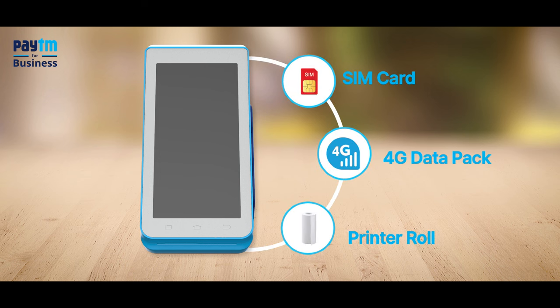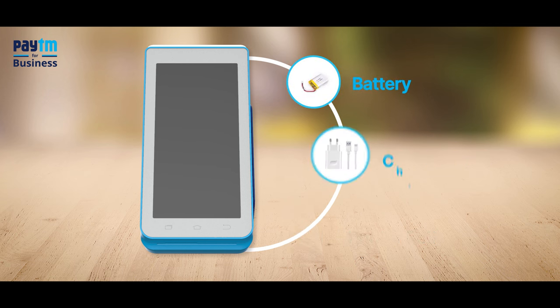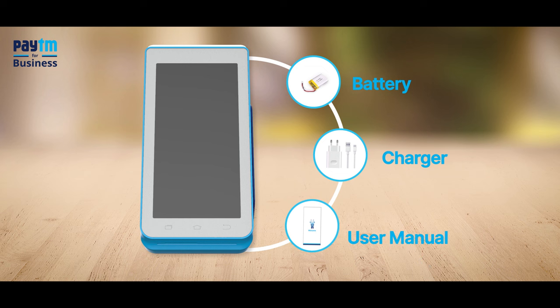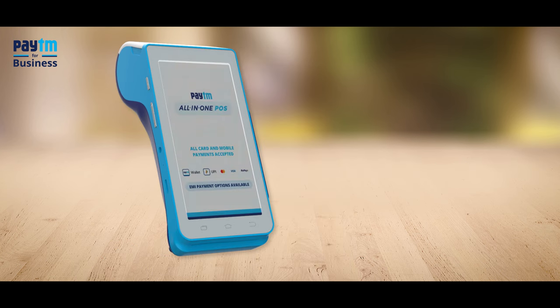You also get a printer roll to print payment receipts, a battery charger, and a user manual that will give you every piece of information about your device. To start, first charge your Paytm card machine, then switch it on.